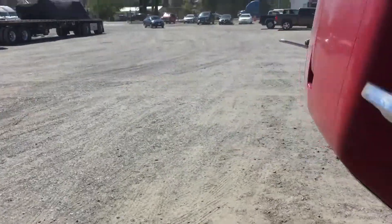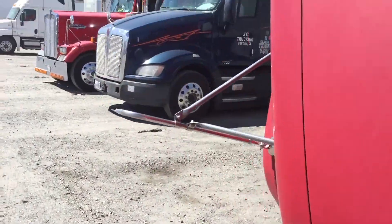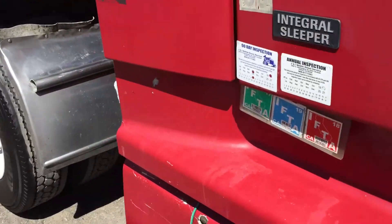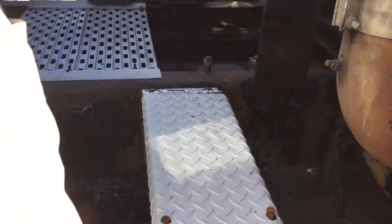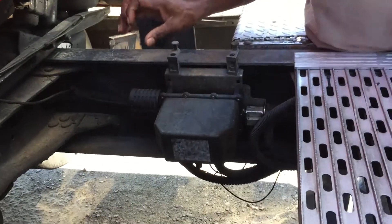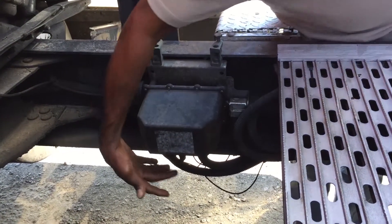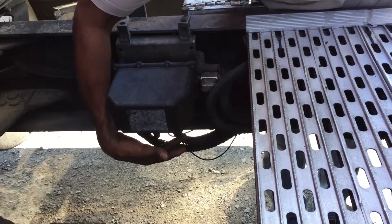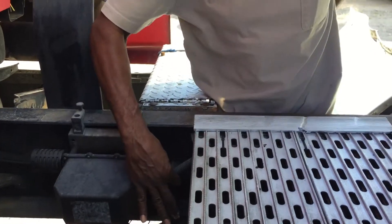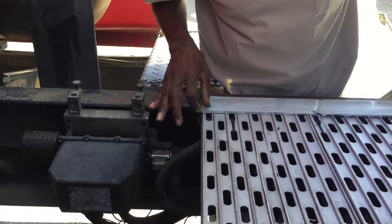On the other side we'll walk around where we have the manifold, which is the brains of the unit. We have cables underneath for each sensor tire that monitors each tire, and we have all our airlines that also go to each tire.